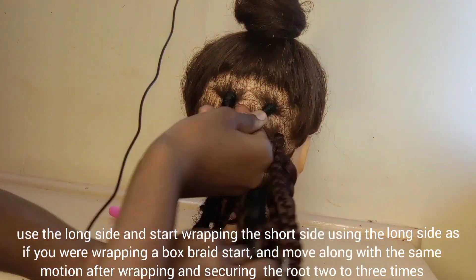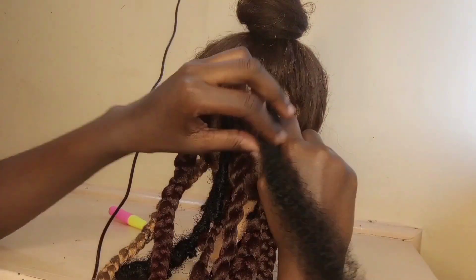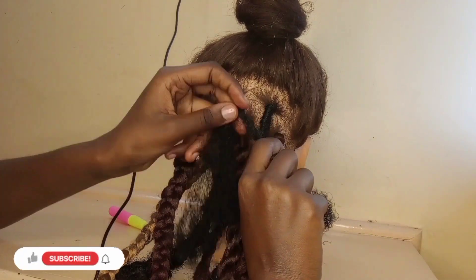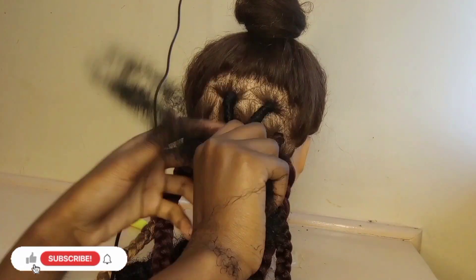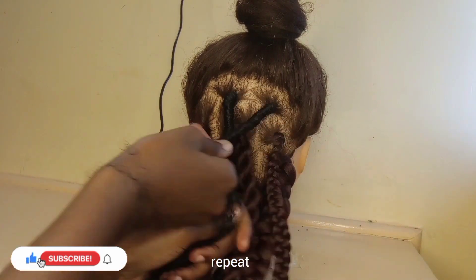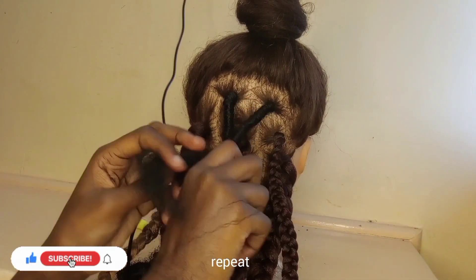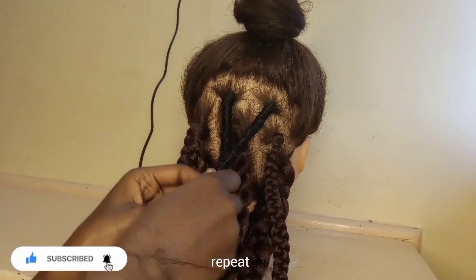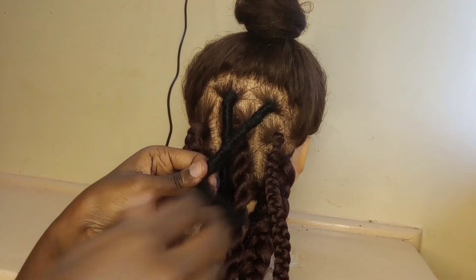Make sure that the root is secured — usually wrap the root two to three times to make sure it's secured — and then continue with the wrapping motion. The same wrapping motion, but now move downwards. In case you run out of braiding hair, you're just going to take a similar hair piece like you used in the crocheting one and the wrapping one.